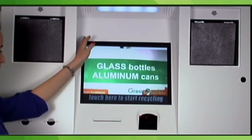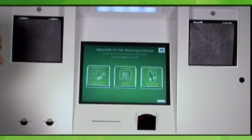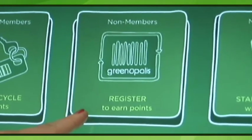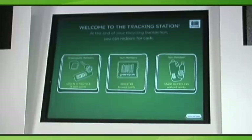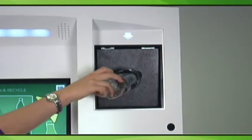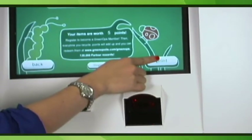When the Greenopolis Recycling Kiosk is not in use, the video loop will play. To begin a recycling session, customers must first touch the screen. The welcome screen gives customers three options: they may begin recycling without becoming a member, register for membership, or log in once they have already become members. Customers who do not wish to register may simply press Recycle Now, then scan each bottle, follow the blinking arrow, and deposit the bottle in the chute. When finished, they may press Done and print their receipt.